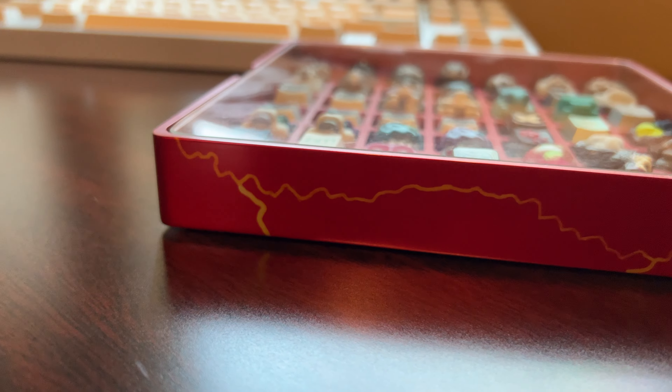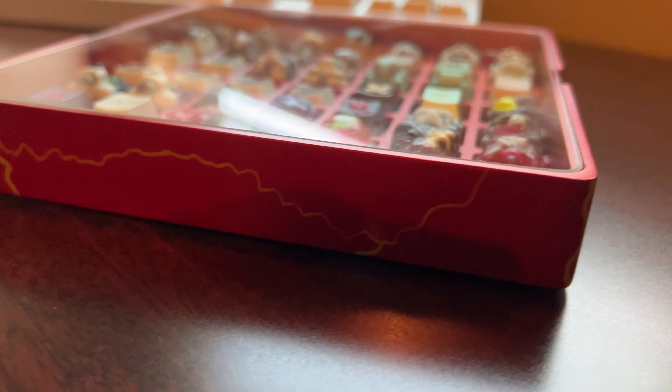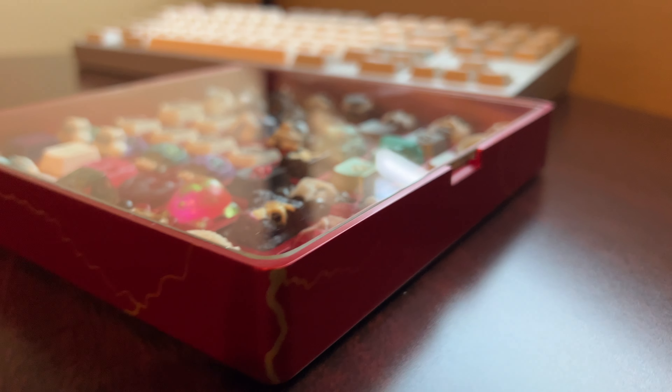The lightning is meh — I thought it could be better. But in all reality, lightning does kind of look like that.